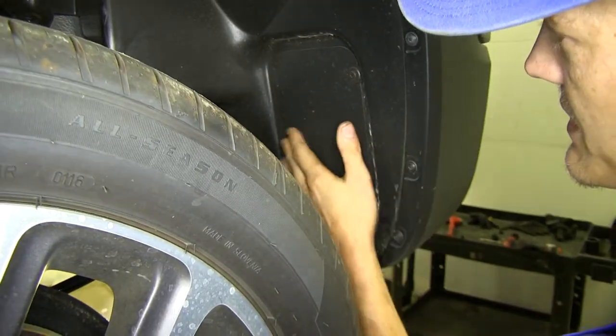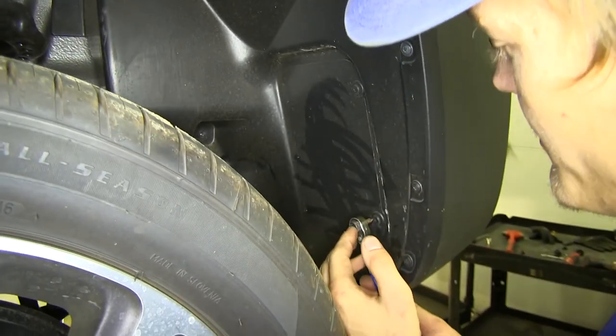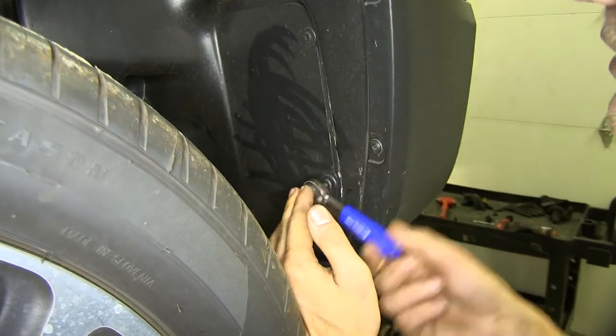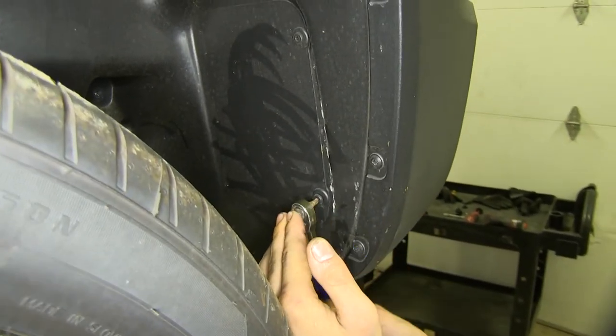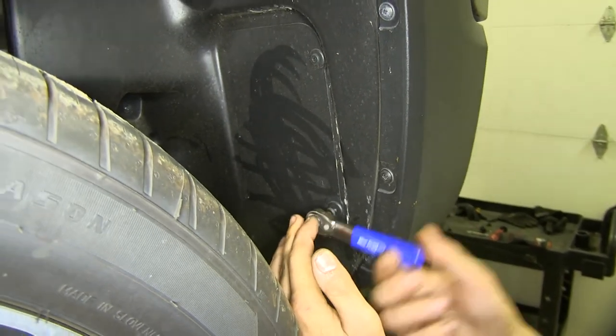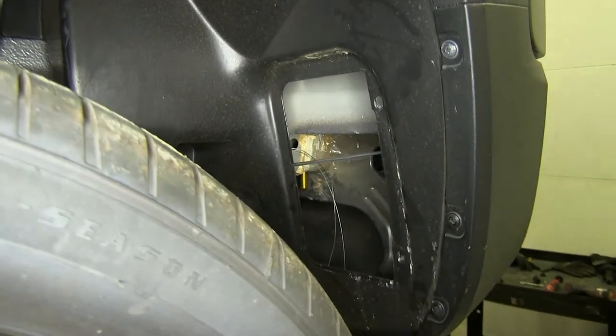Now before we raise our hitch up, we have access panels on both sides of the vehicle. They're held in place with two Phillips screws. We'll remove these Phillips screws and the access panel will come off, making it easier for us to install the hitch. We'll do the same on the other side.